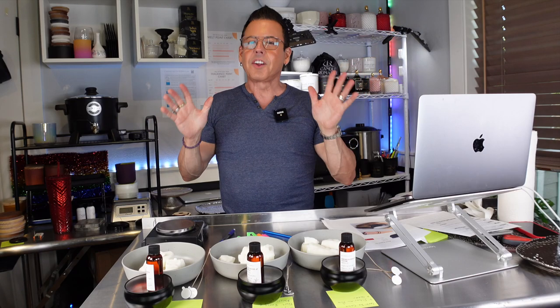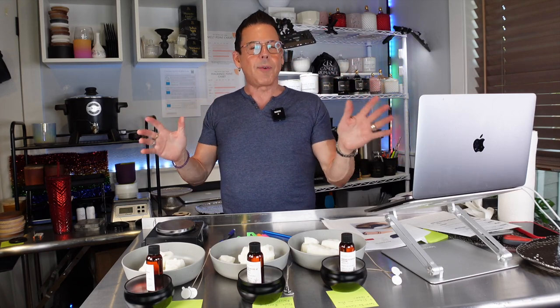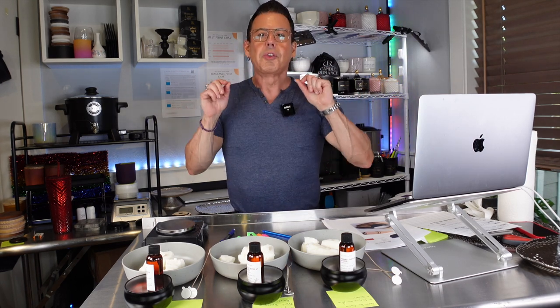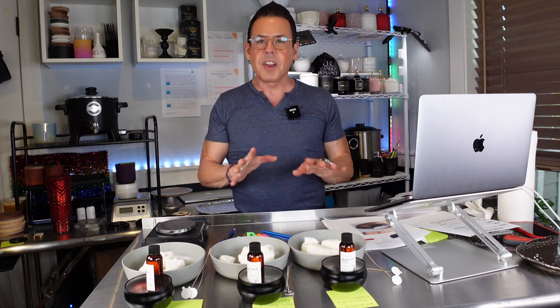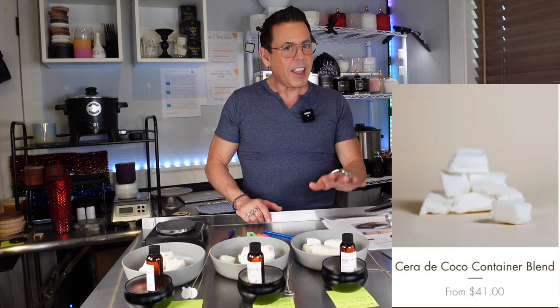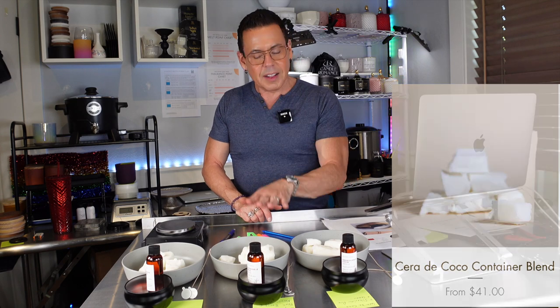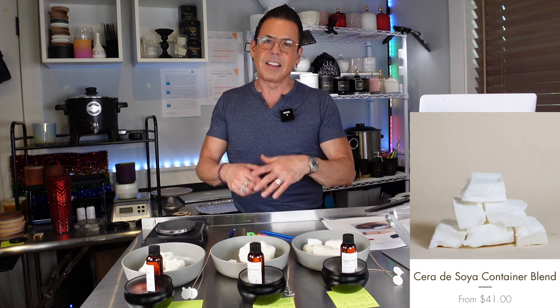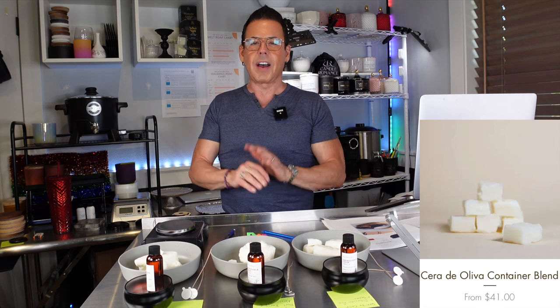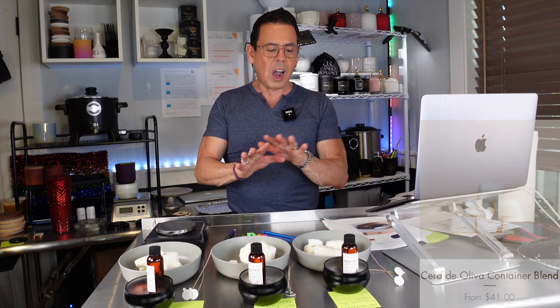Hi guys, welcome back to the channel. Today we're going to be playing with Dulcevia Creations. They are located in Florida, so check them out — I'm going to put all the details down below in the description box. Today I have the honor of testing three different waxes that they sell on the website. The first one is Cera de Coco, which is coconut wax. The second wax is Cera de Soya, which is soy wax. And the third wax is Cera de Olivo, which is olive wax.